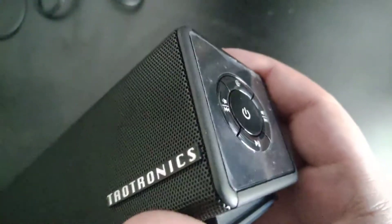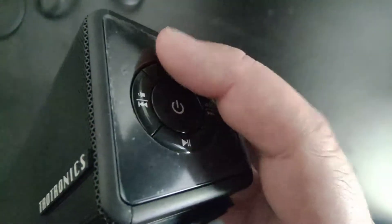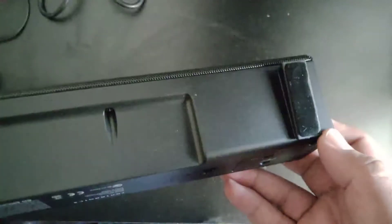You can actually see the speakers right through there. On the other side you have volume up, volume down, play/pause, and probably a select on/off. It comes with little pads for the feet, and it looks very, very nice.